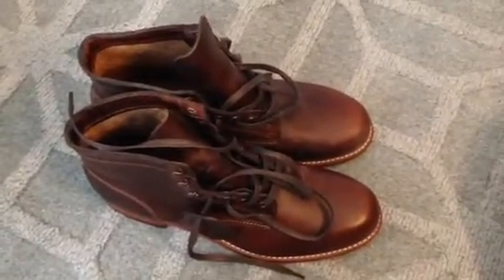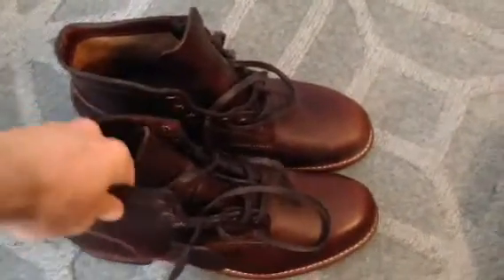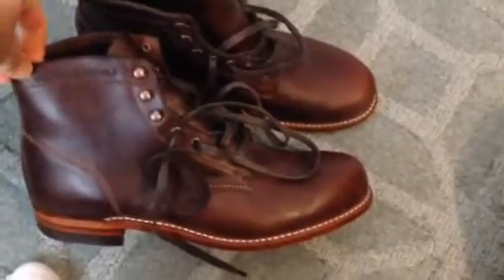Alright, here's my review of the Wolverine 1000 Mile boot. I just received these in the mail. I got them for a really good price — $200.